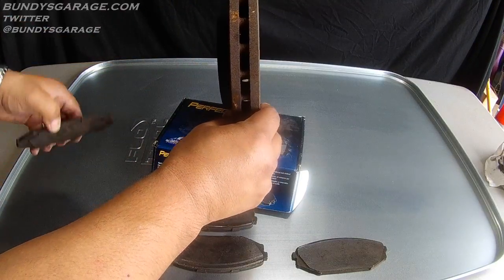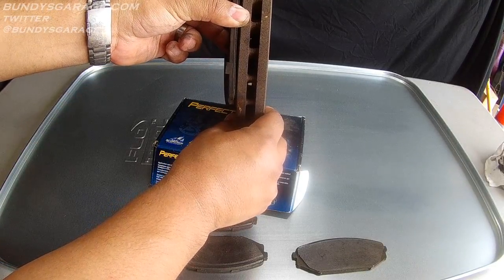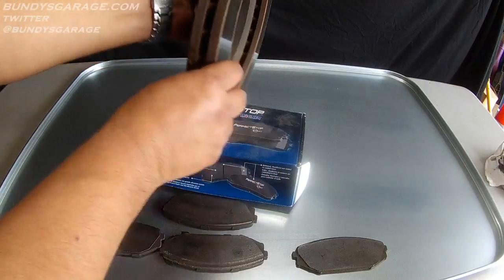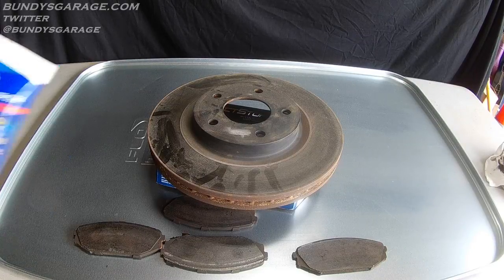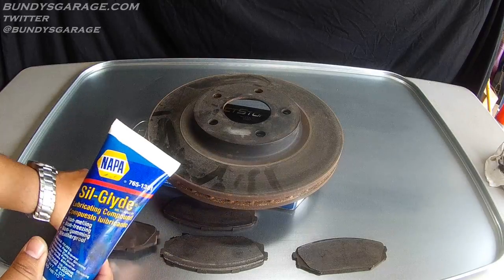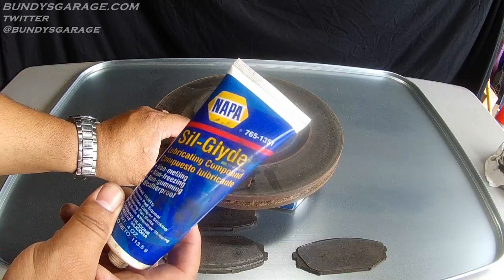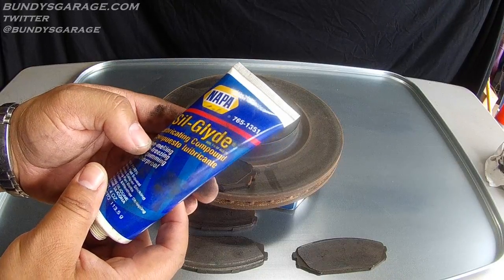As your caliper goes in and out, the brake pad obviously presses against the rotor to stop your car. The guide pins on the caliper need to be greased — you can't use just any grease. You have to use a specially designed grease for the pins on brake calipers. What I like to use is Napa Siliglide. This is what I used on the guide pins for these brake pads on the Honda Accord. The part number from Napa is 7651351.